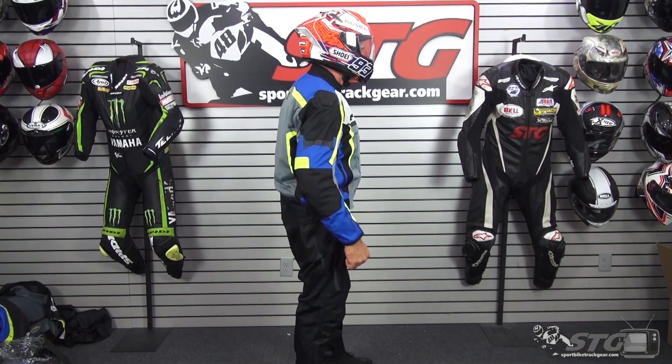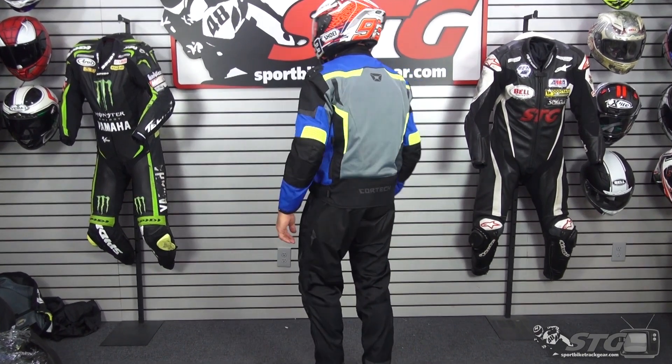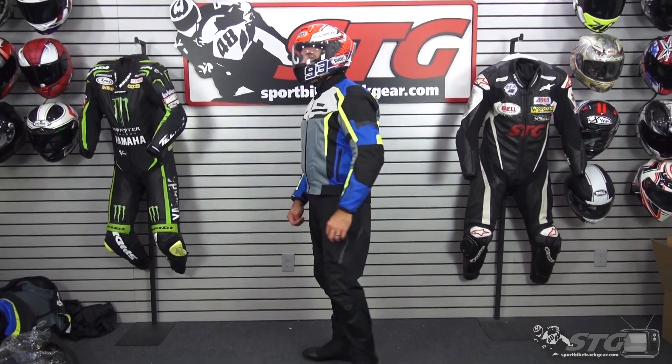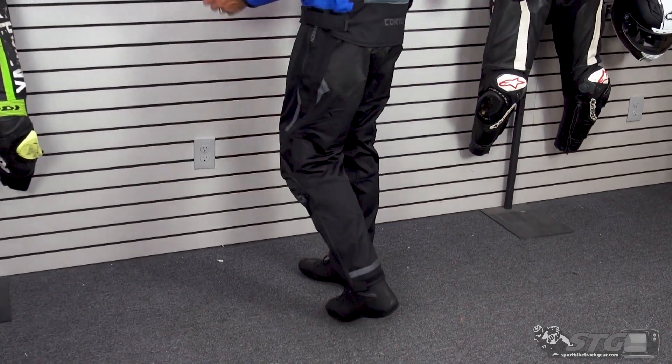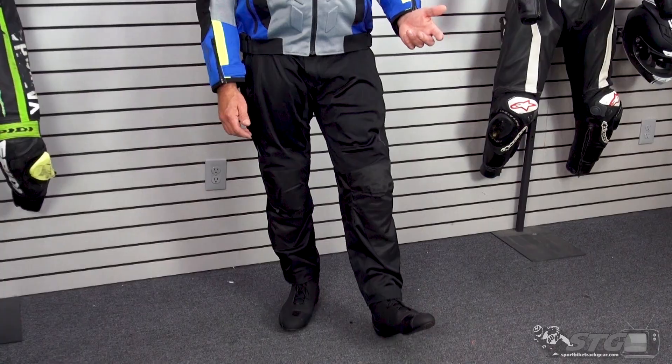Let's jump into sizing first. I'm 5 feet 11 inches tall, 200 pounds on the money, 33 inch waist. I'm wearing a size large in the Hyperflow Pant — a good comfortable fit, exactly what I would expect from a pair of textile street riding pants.